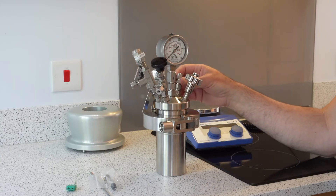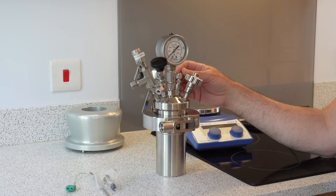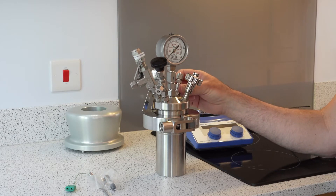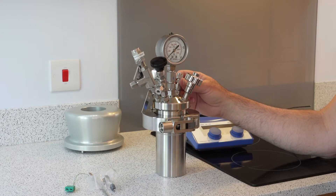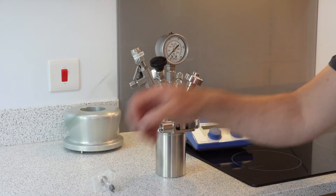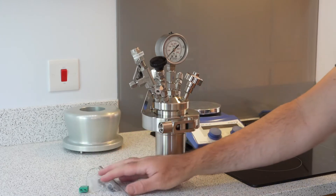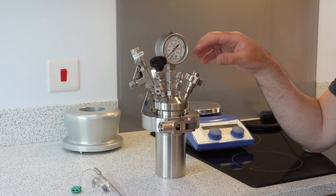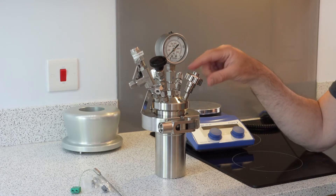We then have a blanked off port for customers' own requirements, so you can put on your own fittings — for instance, to make a high pressure liquid addition. At the front here we have a port for a temperature probe. We leave that to customers to decide the height of the temperature probe.